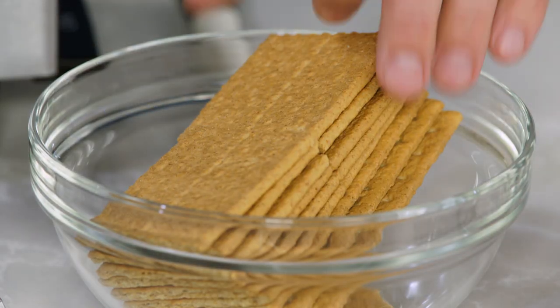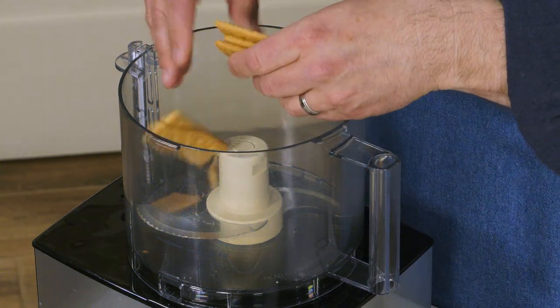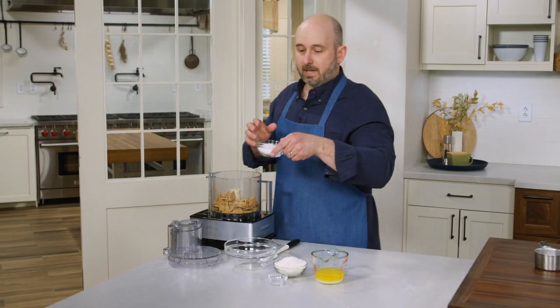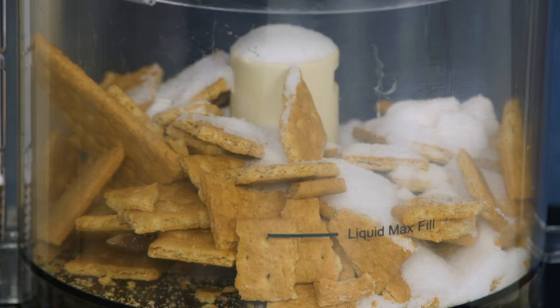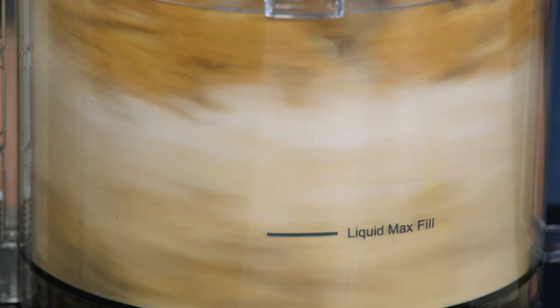Like all great cheesecakes, these bars start with a great graham cracker crust. I have nine graham crackers here that I'm going to coarsely crack into a food processor, and to that I'm going to add a half cup of sugar. I'm going to process these graham crackers and sugar until we get to fine crumbs, and that takes about 30 seconds.